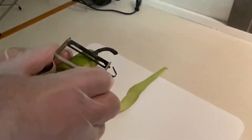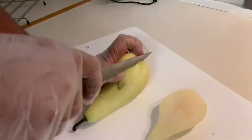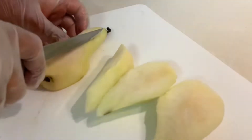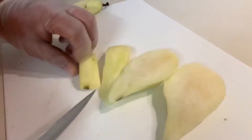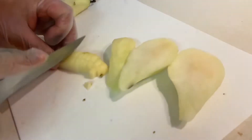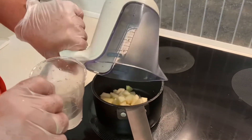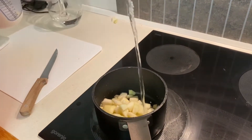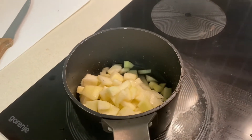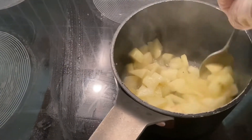I use one full pear — cutting it into cubes. This pear gives me exactly 200 grams of pear cubes. If you have pear purée you can use it directly, but since many people don't, I use 200 grams of cubes with 30 grams of water and cook on low heat.